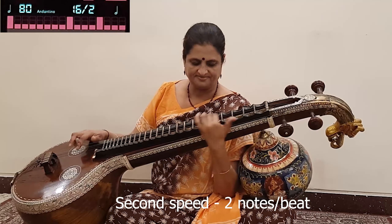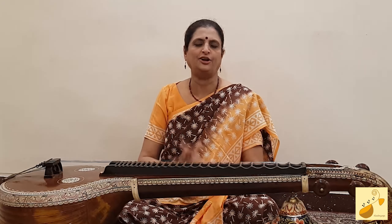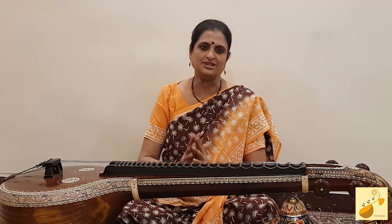Mohanam, Shankara Varnam, Hamsadvani, Navaragamalika — these are varnams that can really absorb and take the three speeds very well. So be aware, and adjust your metronome or jalra according to your needs, your capability, your practice level, and enjoy playing all three speeds without having to touch the metronome once it is set.